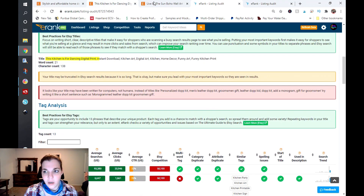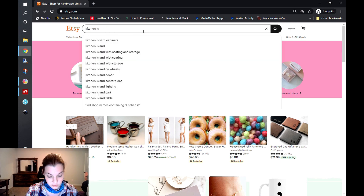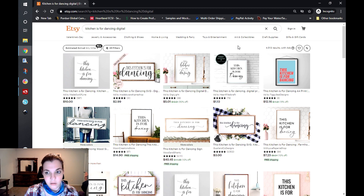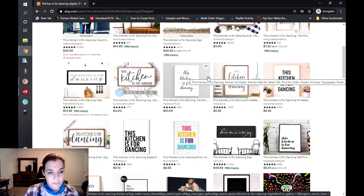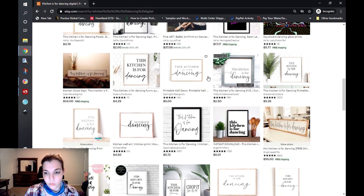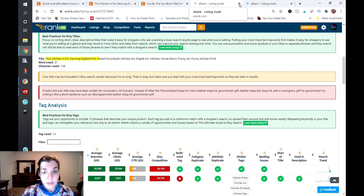There are probably a lot of these listings on Etsy. Going into an incognito window and searching 'kitchen is for dancing digital' — 4,513 results come up. You are competing with about 5,000 other people who are selling this, both digital and non-digital options. It's going to be really hard to find you unless you really optimize those tags. I would definitely work on the tags for that one.